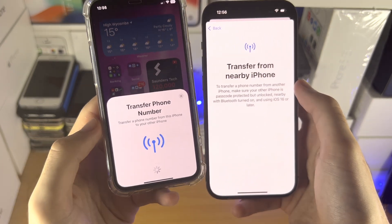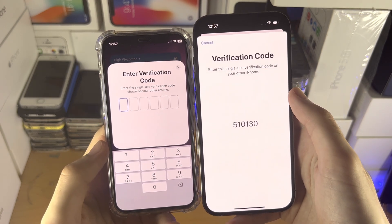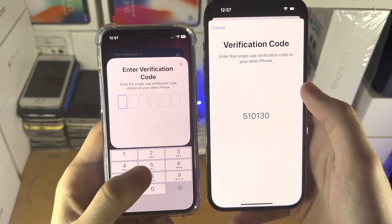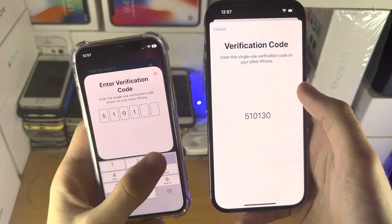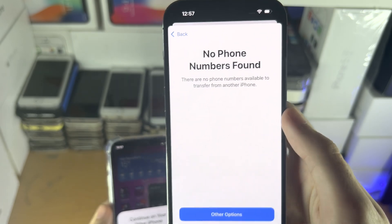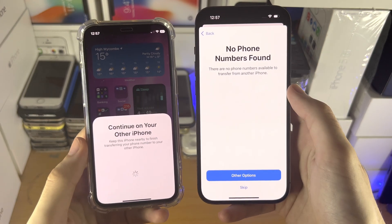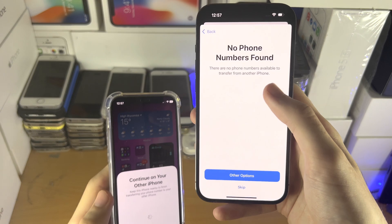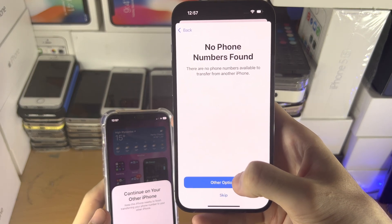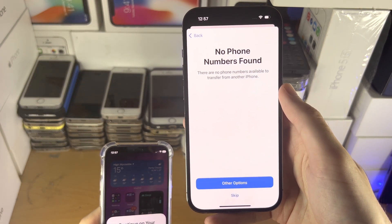Tap Continue. You'll see a verification code on the new iPhone — enter that code on your old iPhone. In my case, I see 'no phone numbers available to transfer,' because I don't have an eSIM set up in this old iPhone. But if you do have an eSIM set up, you should see phone numbers found or 'Set up mobile service,' and tapping Continue will transfer the eSIM successfully from your old iPhone to your new iPhone.